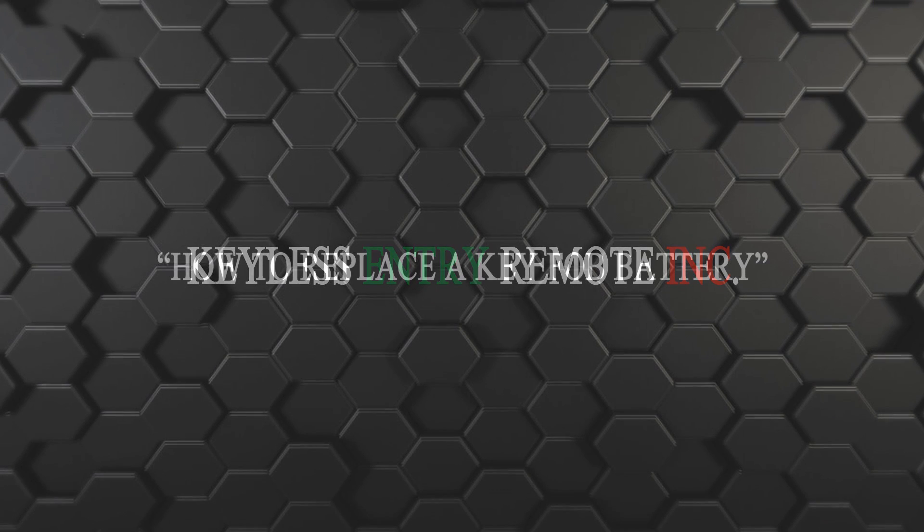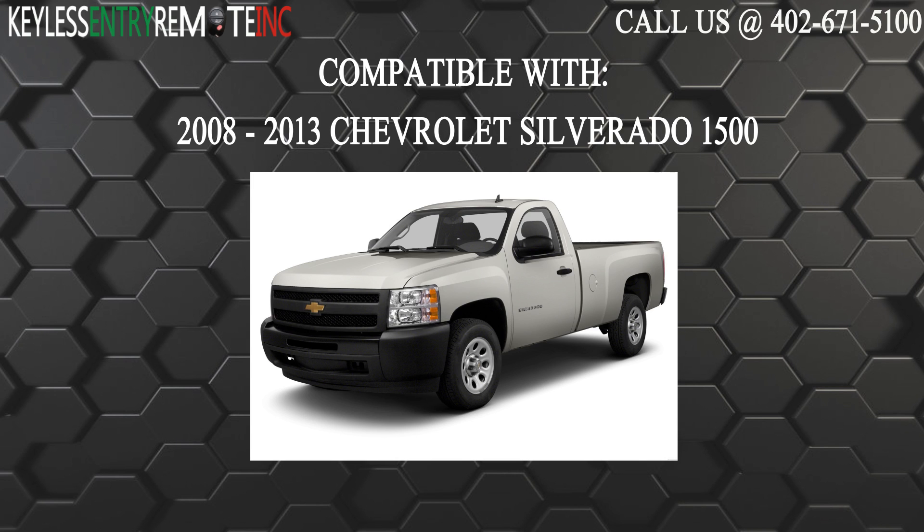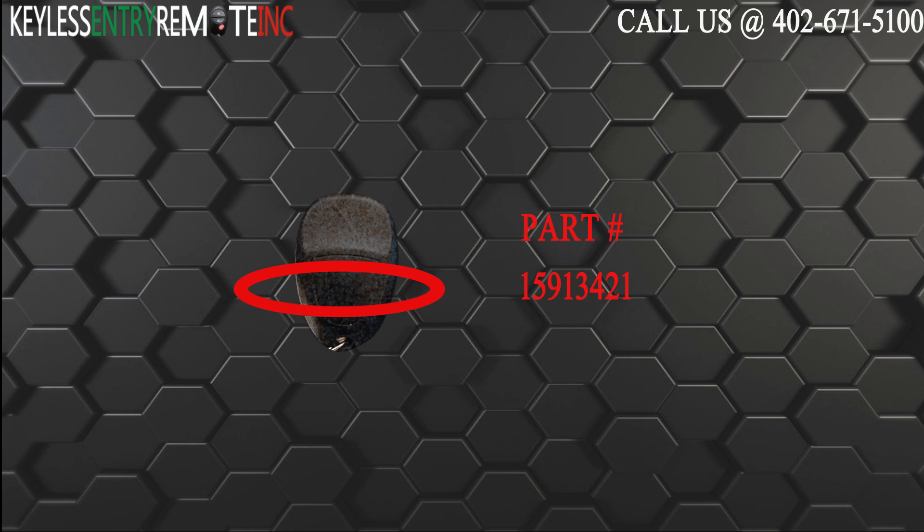Hi! Today from Keyless Century Remote, I'm going to show you how to replace a key fob battery. The key fob I am showing you today is compatible with the 2008 through 2013 Chevrolet Silverado 1500. The part number on the back reads 15913421.